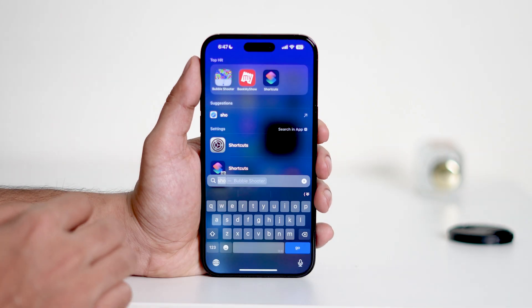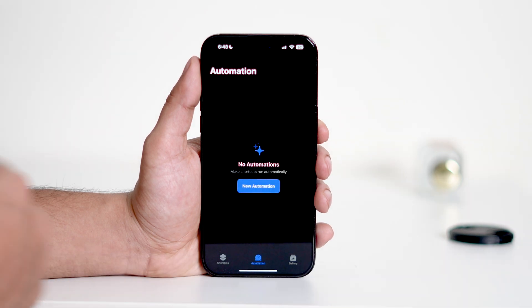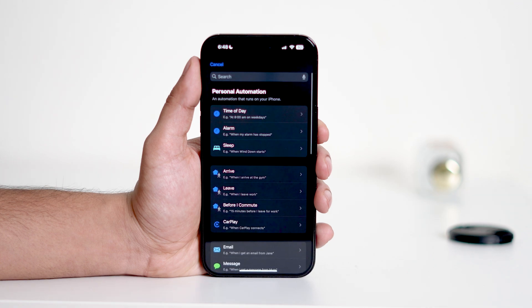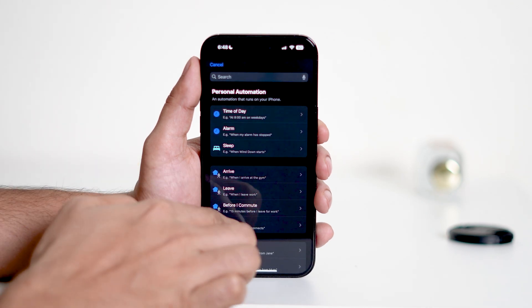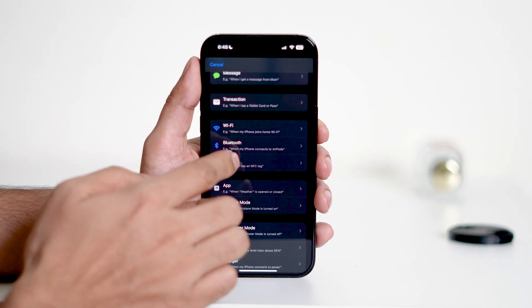First, open the Shortcuts app on your iPhone. This is a default app, but if you don't see it on your device you can download it from the App Store. Then navigate to Automation. Tap on New Automation. From the list of triggers, scroll down and select NFC.